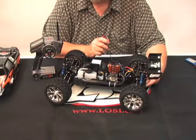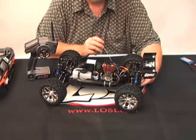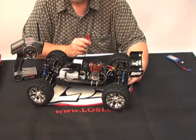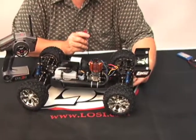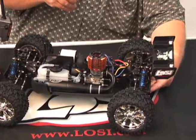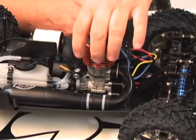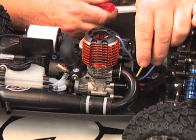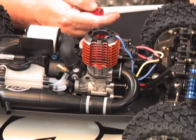This model comes with a DX3S which includes real-time telemetry. That means there are sensors on the car which relay information back to the transmitter, and you can actually read it out on the screen held in your hand. First of all, we have a temperature sensor that goes into the head of the motor between the fins. This senses the heat of the engine and sends that information back to the receiver and back to your transmitter.